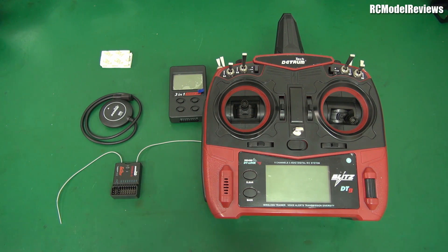G'day and welcome back to RC Model Reviews. Interesting product on the bench today. This is going to be a two-part review because I've given up waiting for the weather to cooperate. I'm going to do the bench side first - a little bit of a look at the technology, look at what they're doing here and where it might fit into the market.